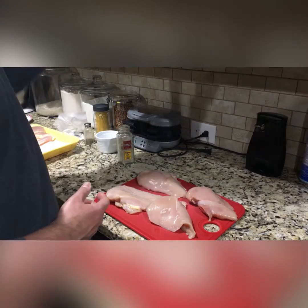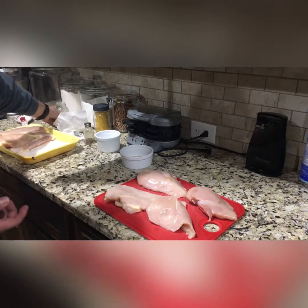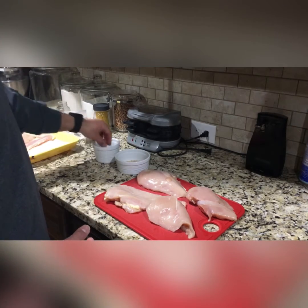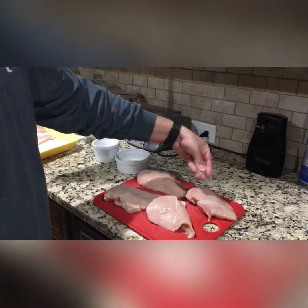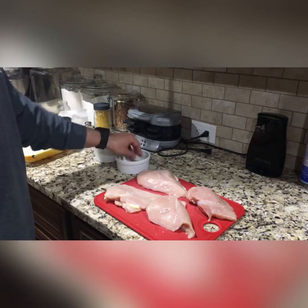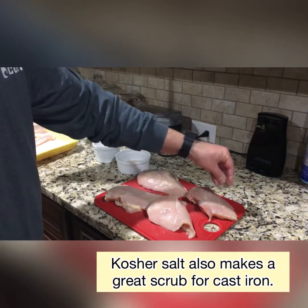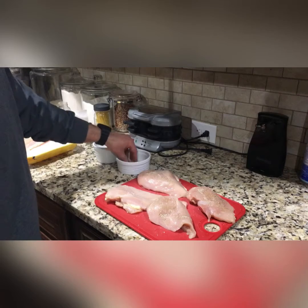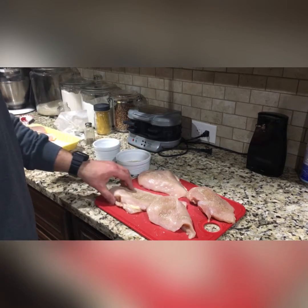I'll put my spices in here, because once I start really getting chicken on my hands that's gonna get nasty. I like to do — and you gotta be careful, because a little bit of salt goes a long way. Kosher salt comes in really handy also for cleaning your cast irons. If you watch my cast iron video, I should mention that — and if I don't, I'll be sure to mention it on the next one.